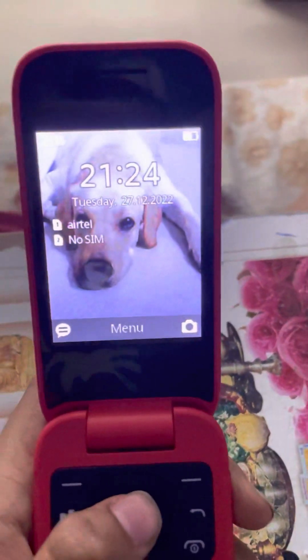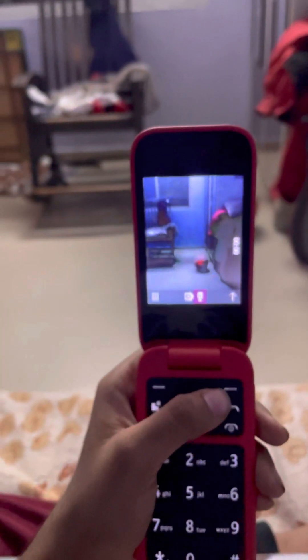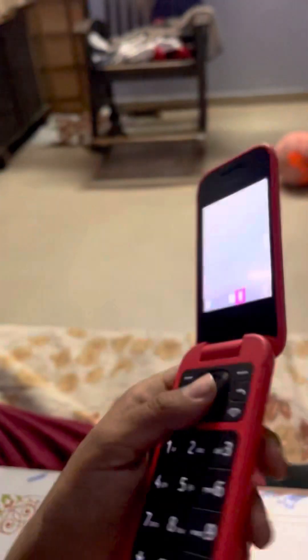I had only used the camera before. Here is the camera — look, here is the video too. As you can see, here is all the camera functionality.